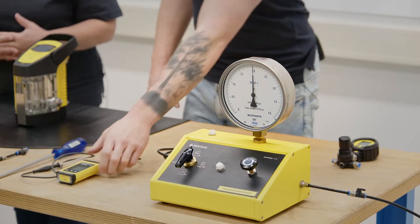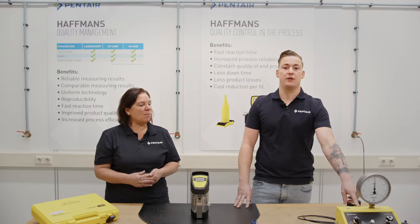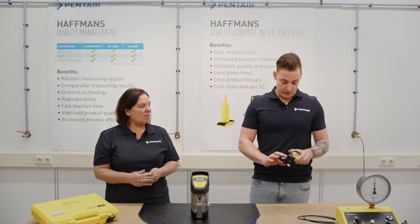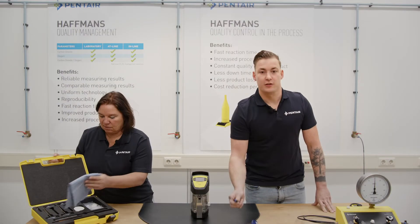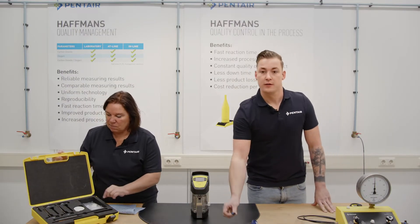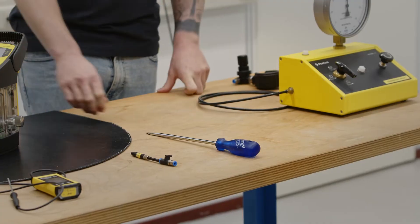We need a thermometer — we use a digital one — and a precision gauge, like the gauge calibration device. But when we go on a service job, we have the small precision gauge with us. Further the calibration bolt from the service set, air supply to create the calibration pressure, and also a big screwdriver.